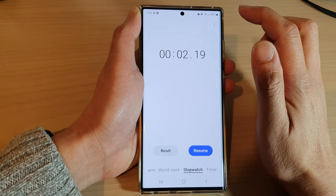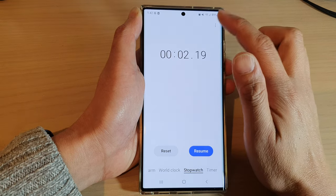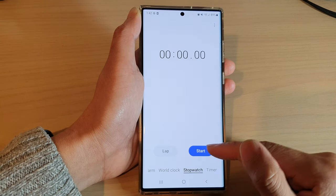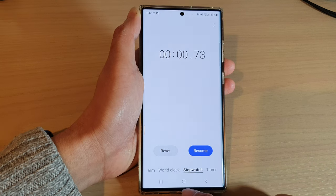You can also tap on the option key at the top and then tap on 'View Previous Lap List'. This will allow you to view the previous lap list. After that you can reset and then start from the beginning.